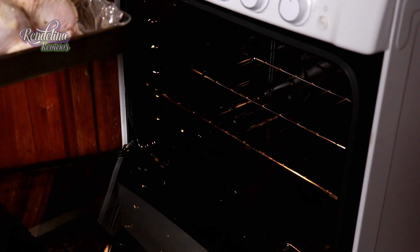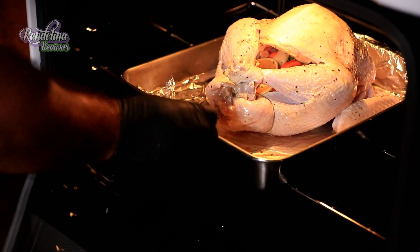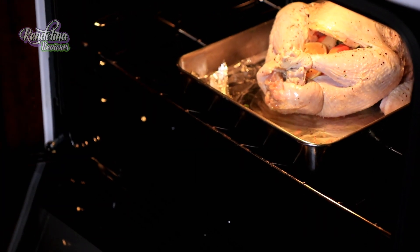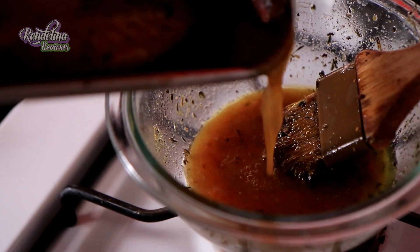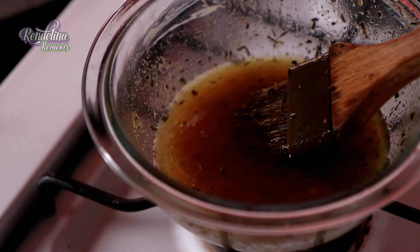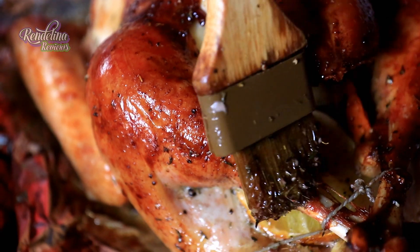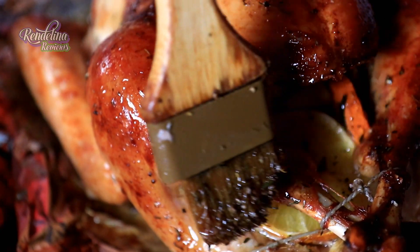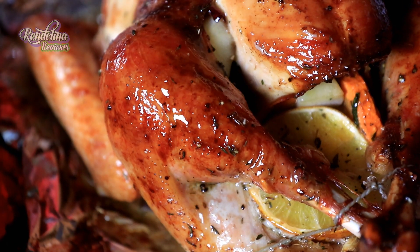I bake the turkey about 15 to 20 minutes a pound, so according to the weight of your turkey is how long you would actually have to bake it. Our turkey is about 10 pounds, so we're going for about three hours in the oven, preheated at 350 degrees. After about 45 minutes to an hour, we are going to remove the turkey and baste it with the drippings, adding some paprika, fresh seasoning, and a little bit of compound butter. We baste it every 15 minutes to get that beautiful golden brown color.